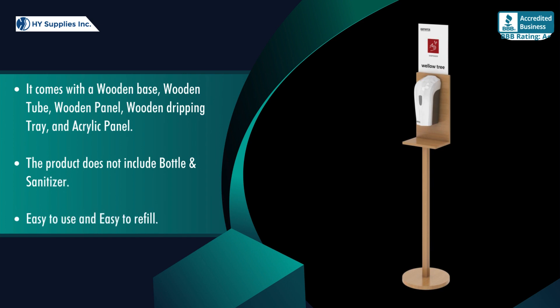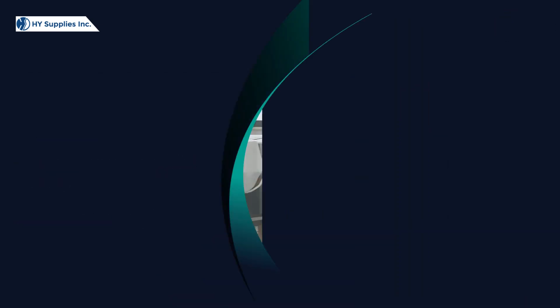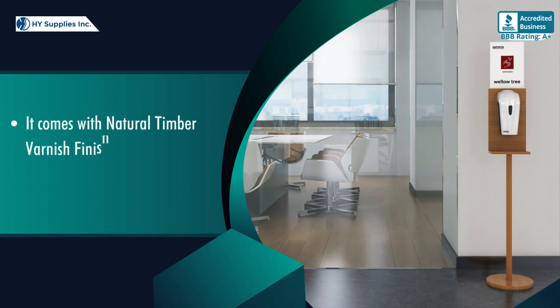Easy to use and easy to refill. It comes with natural timber varnish finish. Available in natural color.